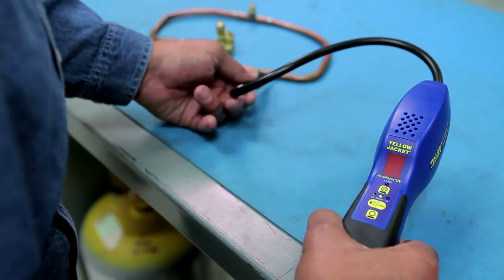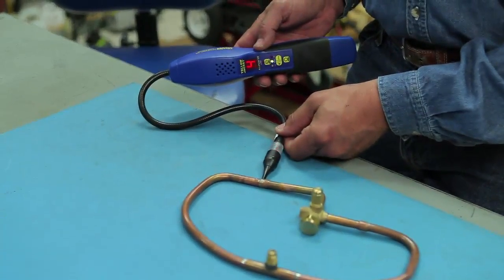You can also use the smart alarm LED to gauge the size of a leak, which uses a numeric readout 1 through 9.